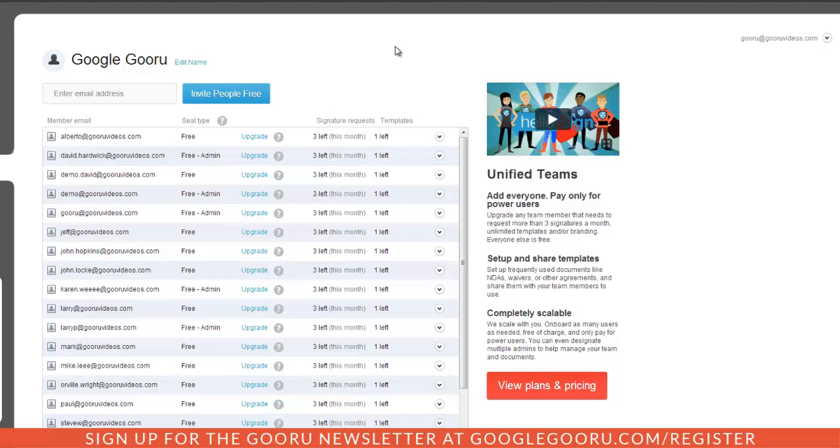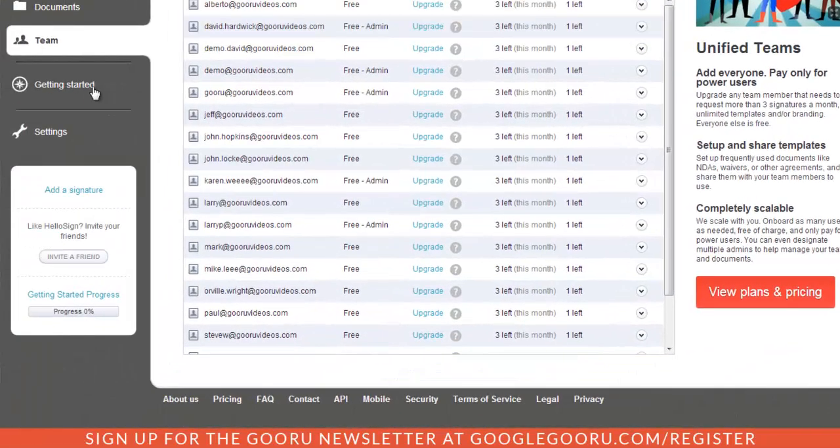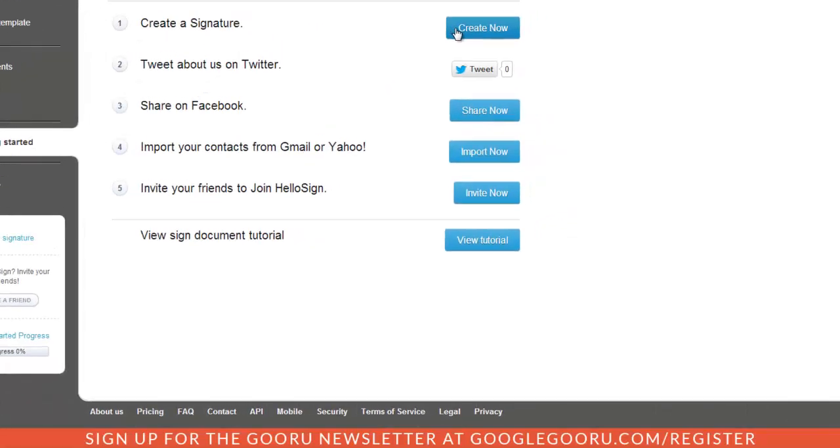HelloSign allows you to create electronic signatures and add them to documents, making the process of signing a document much simpler than printing it out, signing it, scanning it, and uploading it back. To get started, you'll want to create a signature. We'll click on the Getting Started section and create a signature.